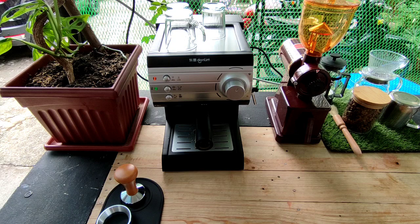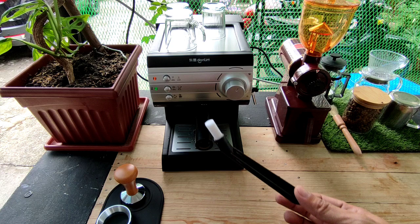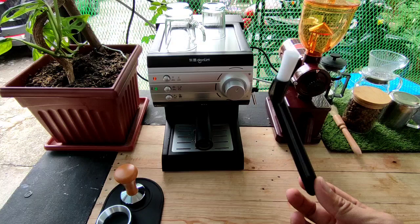Simula na tayo. Kailangan natin ay wet na towel, malinis na towel, and nylon brush. Itong nylon brush, ito yung gagamitin natin sa paglilinis ng group head.